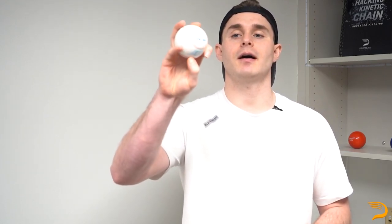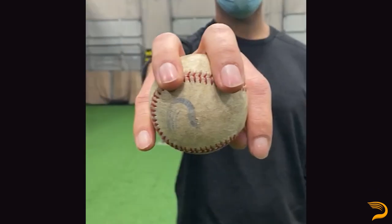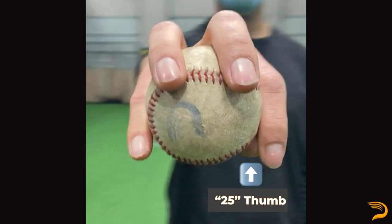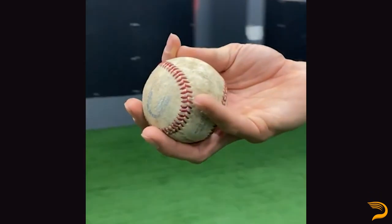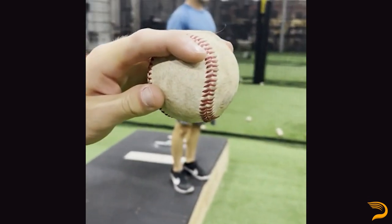Let's first talk about some grip intricacies that are especially prominent in the changeup. We track this at Driveline by looking at whether or not the thumb is tucked or flat, and have three separate coordinates to tag where the thumb is positioned on the ball. For the changeup, we see a variety of thumb positionings that can be useful for athletes, so it's not as simple as a fastball where it's typically just a zero call for thumb positioning. Some pitchers will feel comfortable bringing the thumb up to a 50 position, which is relatively rare, on the side of the ball, and can help preset some pronation bias at release.